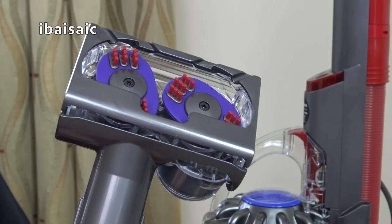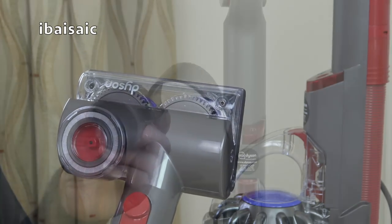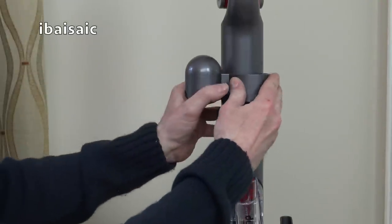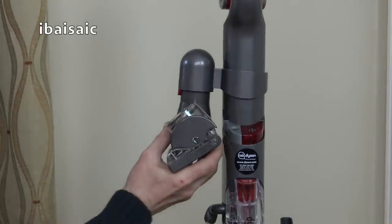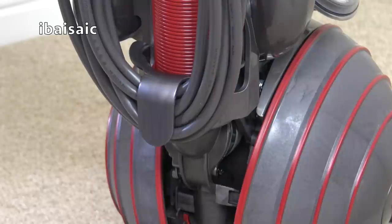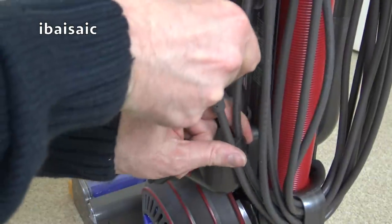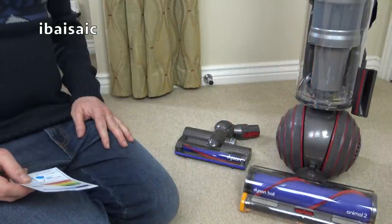For the first time in a Dyson upright, you now have onboard storage for the tangle-free turbine. This bracket fits on the handle just above the power switches. The mains cable stores around a fixed hook at the bottom and a swivel hook at the top.